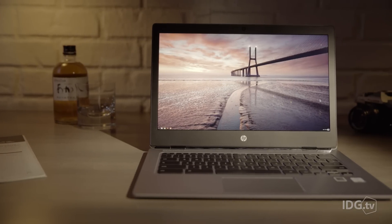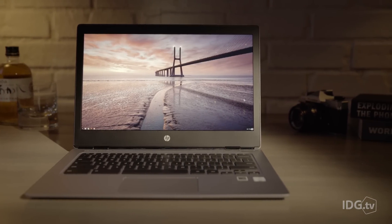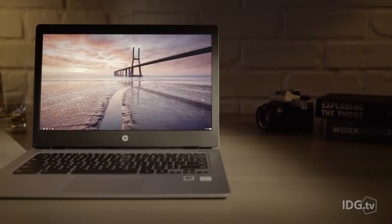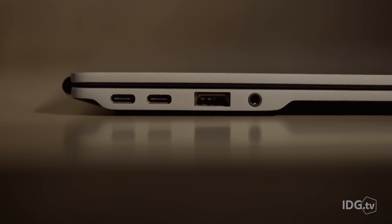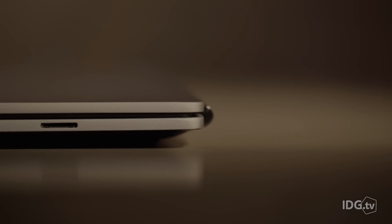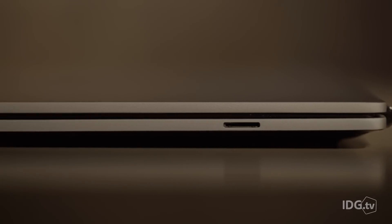I did notice, however, that while it streamed a movie just fine, it was a little choppy rendering full-motion WebGL video in real time. The Chromebook 13 has two USB-C ports and one USB-A. There's also a microSD card slot for extra storage, rather than the more traditional full-size SD.